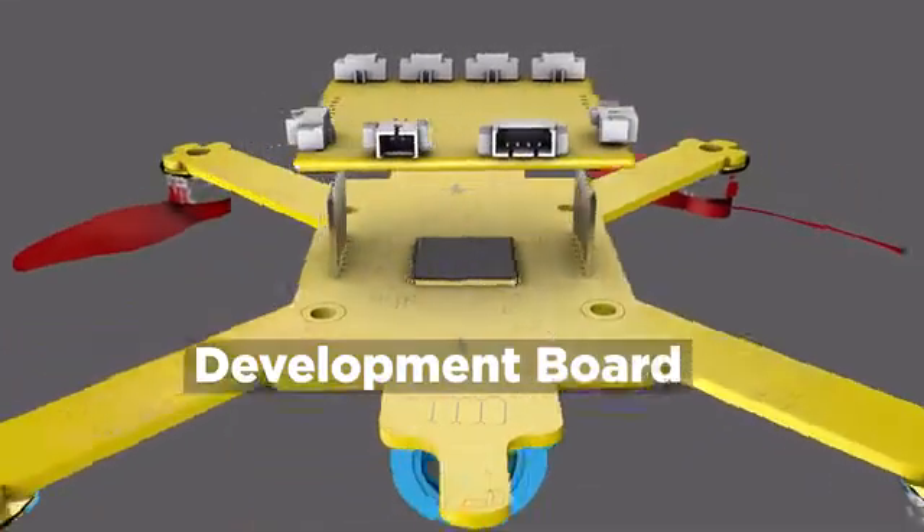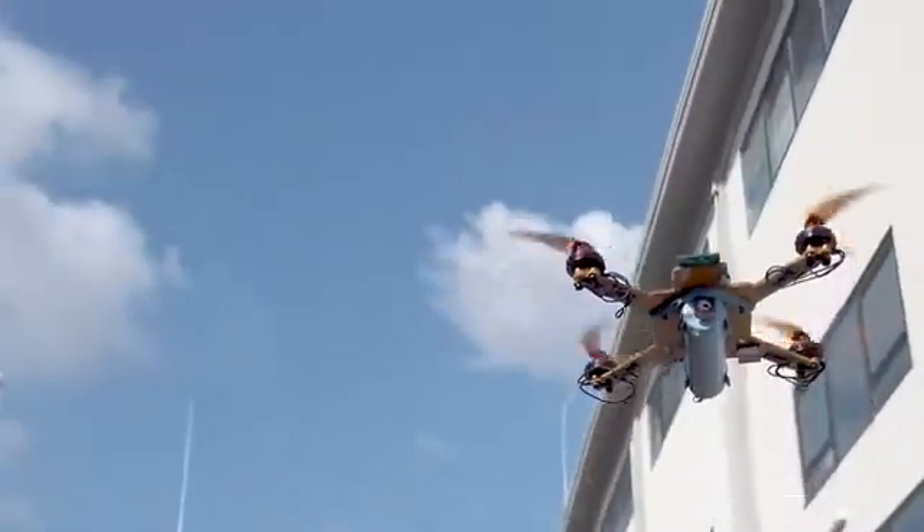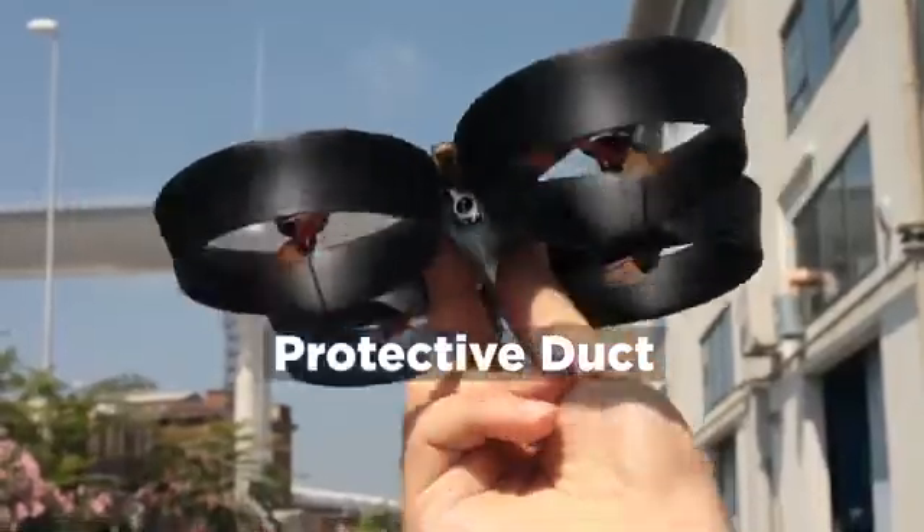To connect sensors, servos, or companion computers, the dev board add-on. To protect the frame and boost motor efficiency, the duct add-on. And more are coming.